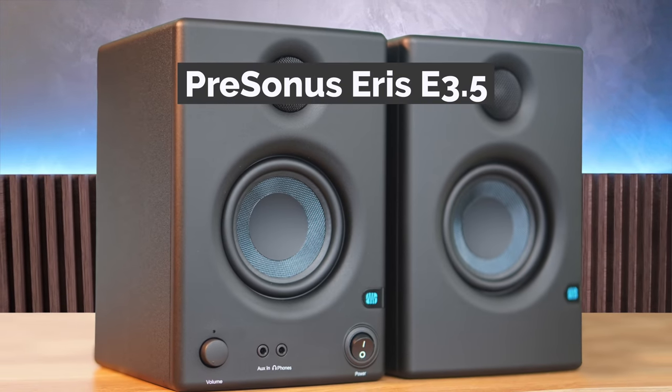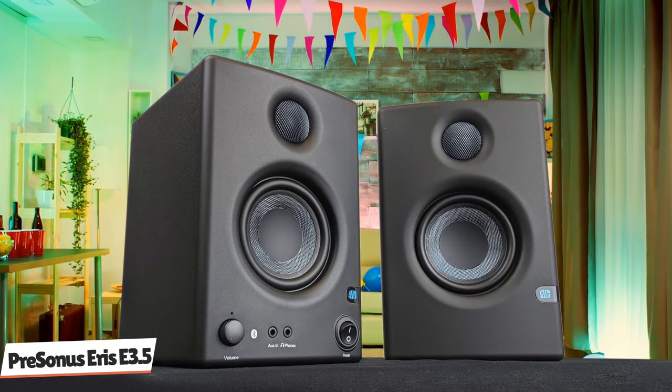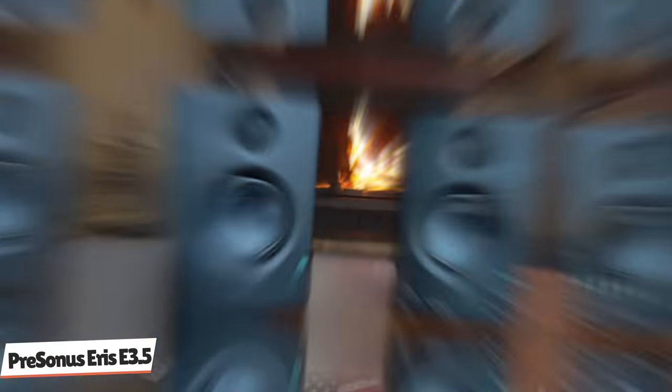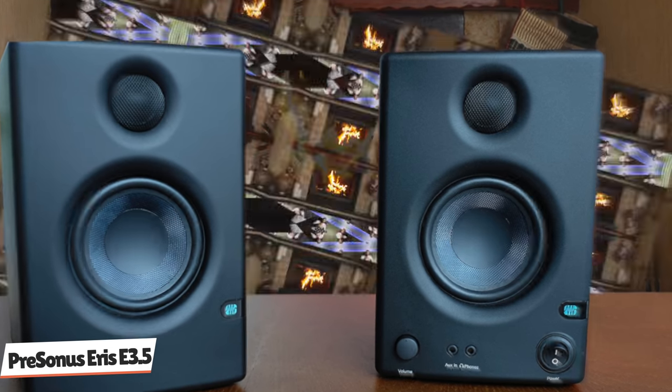Last but not least in 6th spot, we have the PreSonus Ares E3.5 — a compact studio monitor perfect for smaller studio spaces and an attractive, affordable choice that delivers excellent sound quality. The PreSonus Ares E3.5 has a lot going for it in the sound department. This small monitor manages to deliver an excellent balance across all frequencies. The response is clean and clear, the highs are impressive without any tinniness, and the mids sparkle without any muddy tones. The low end is smooth but doesn't offer a lot of depth — which isn't surprising for a 3.5-inch speaker. If you need a more substantial low-end response, you'll need to look at larger monitors or invest in a subwoofer.